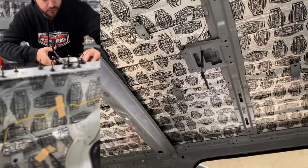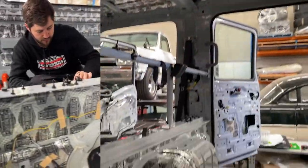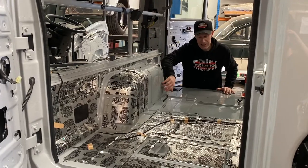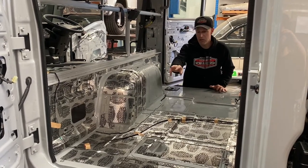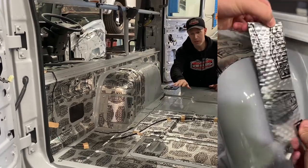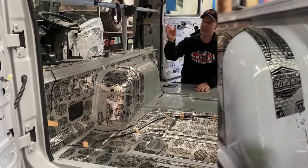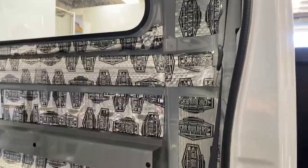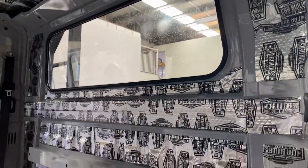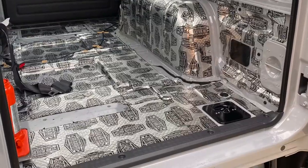Stage one is the deadener — that's a vibration dampening mat. Here we've got the bulkhead, or the firewall, or the motor area, and it's really tinny. The floor here, it's all very tinny. So the first thing we do is put the deadener down, which is a peel and stick. That's going to take that sound energy and get rid of that tinniness. Throughout the truck you can see the whole roof we've done, the rear firewall and the whole engine compartment, the front footwell areas and the door skins.